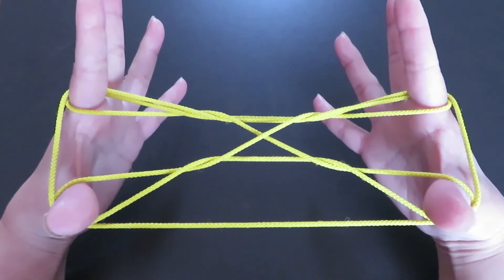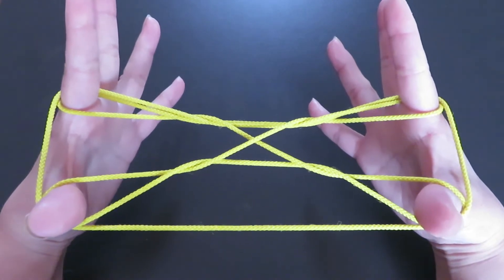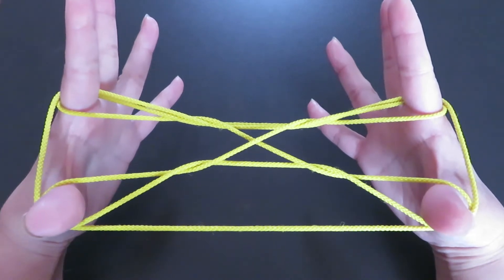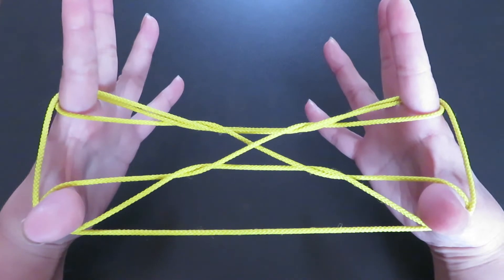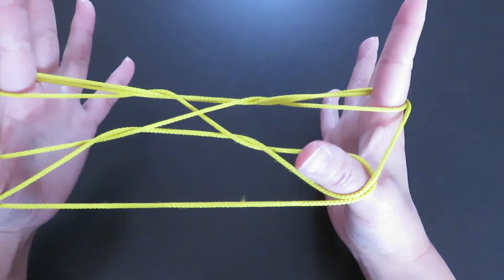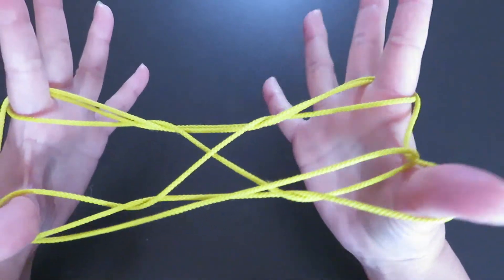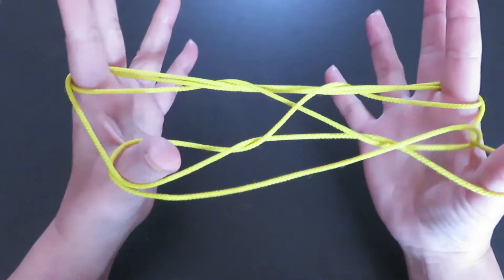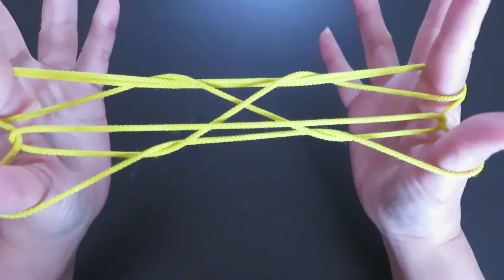Now you can see the loops around both thumbs. We're going to keep the loops with both thumbs, but go under the horizontal string right in front. Let's do it from the right hand: keep the loop around the thumb and go under the horizontal string in front. Do the same to the left thumb — keep the loop and go under the horizontal string.